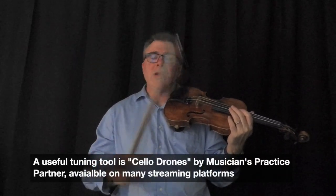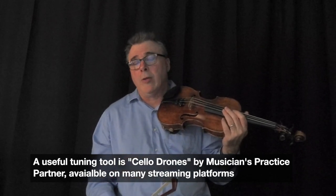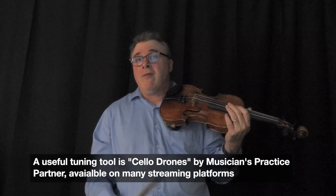We'll tune to an A, then I'll put on a D and we'll tune to a D, then put on a G and we'll tune to a G, and go all around. Eventually, of course, we'll be tuning all of our strings just to an A.